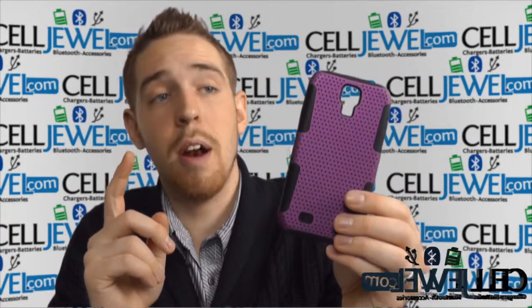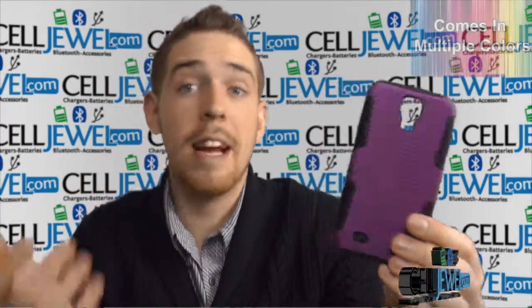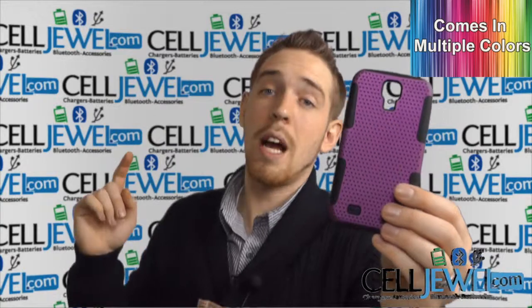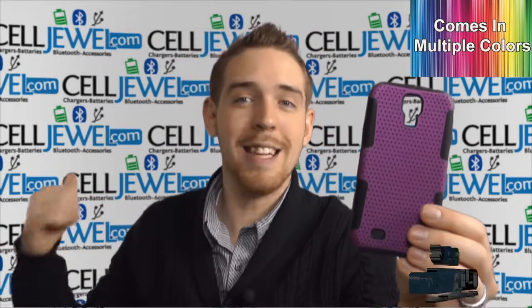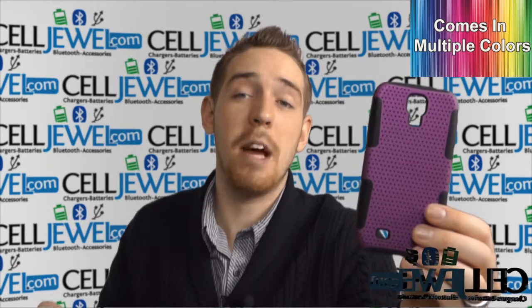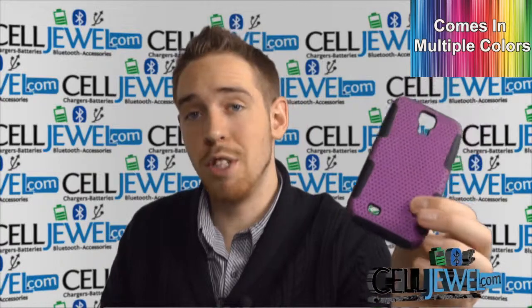I'm going to be demonstrating the functions of the product with the black and purple one right here, but that doesn't mean this is the only color we have. It actually comes in multiple colors and you can go check out all the other colors for this case and all the other cases for this phone at celljewel.com. We have all your cell phone accessory needs and phenomenal prices, so definitely come check us out. You should also like us on Facebook and subscribe to our channel.